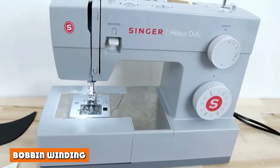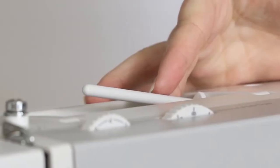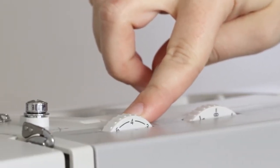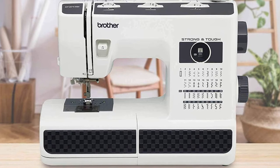Bobbin winding with the Brother ST371HD is very simple and makes switching between different threads easy, but can occasionally result in the wound bobbin being uneven. The Singer 4411 requires a pretty much identical setup to wind bobbins, but tends to give a slightly more regular distribution of thread on the bobbin.